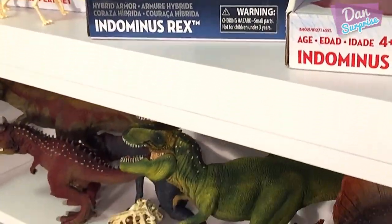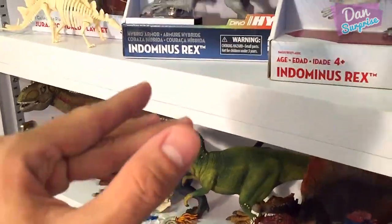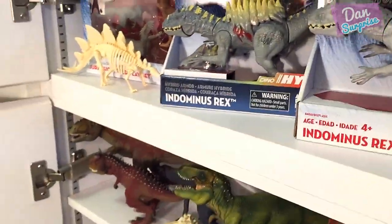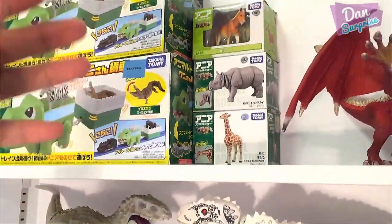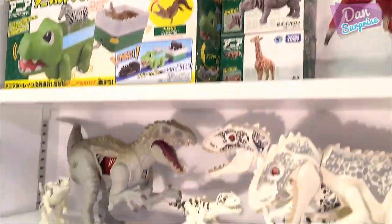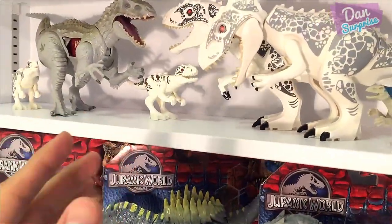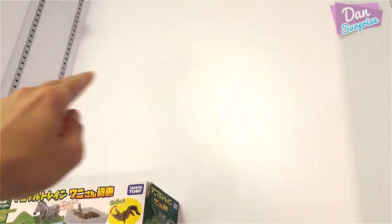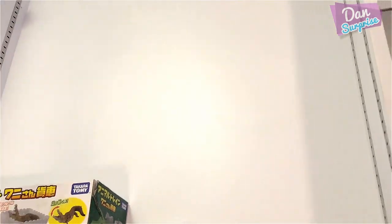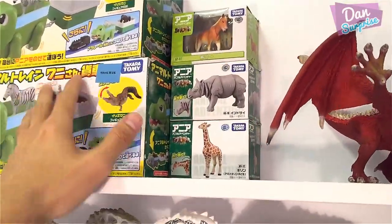Hey guys, I'm Dan and welcome to a brand new video. Today I'm doing a very different video for you guys. I'm going to show you this new shelf of dinosaur toys. I made this cupboard very recently and the top portion over here is very empty — we still need to put in a few wooden planks to put in more dinosaur toys.